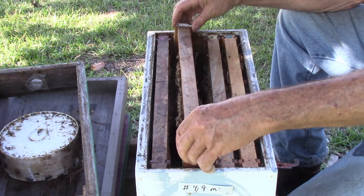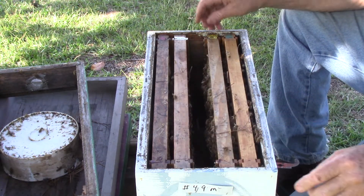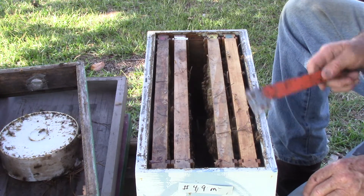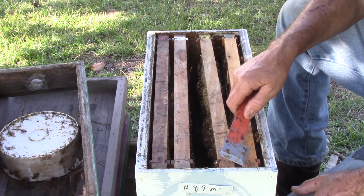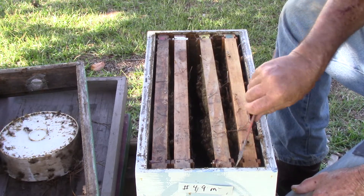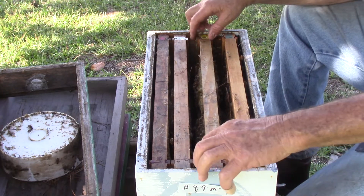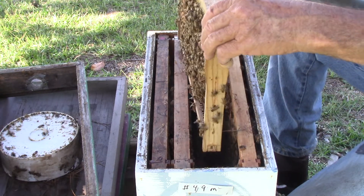I could take one of those frames for one of those hives that we just looked at over there, maybe 102 yards. Spray them down with some sugar water with some vanilla extract in it. So they'll clean themselves off, and when they clean themselves off, they'll all be buddies. It'll help this hive out here.